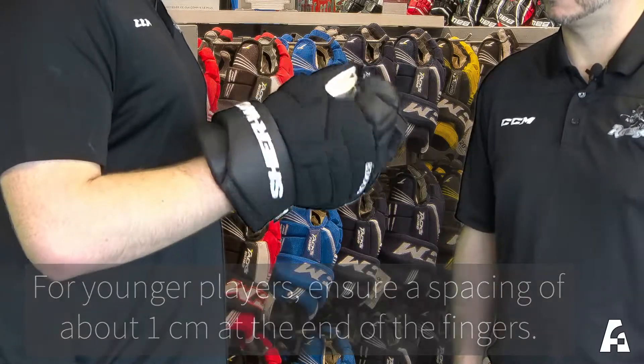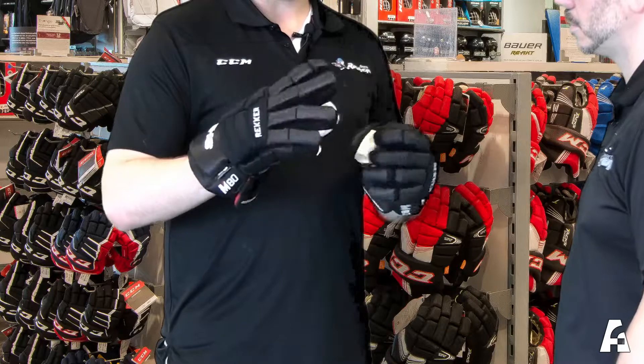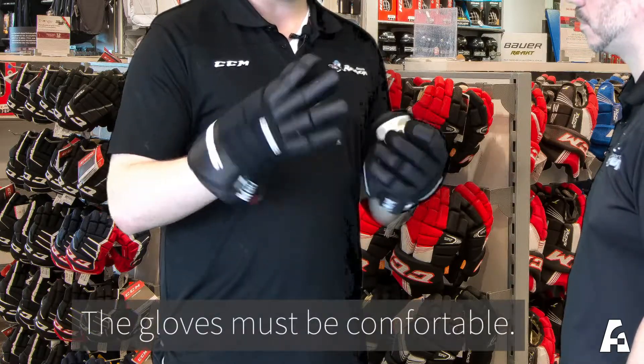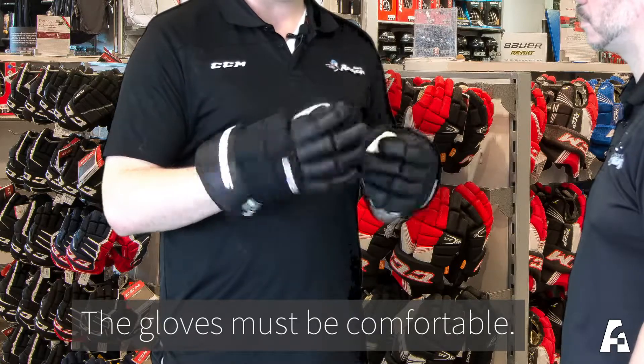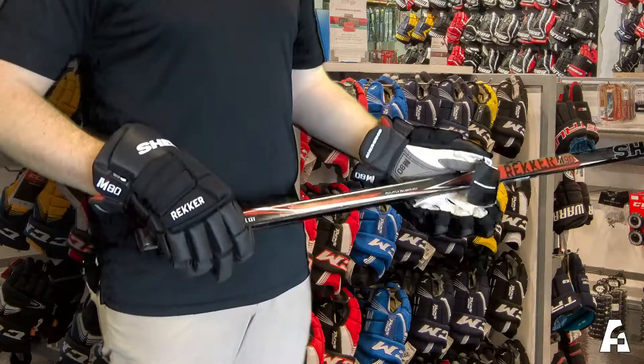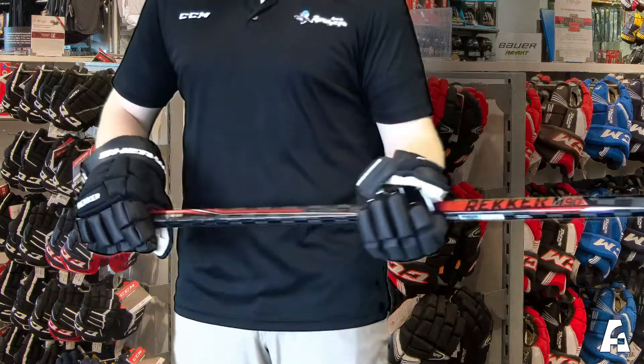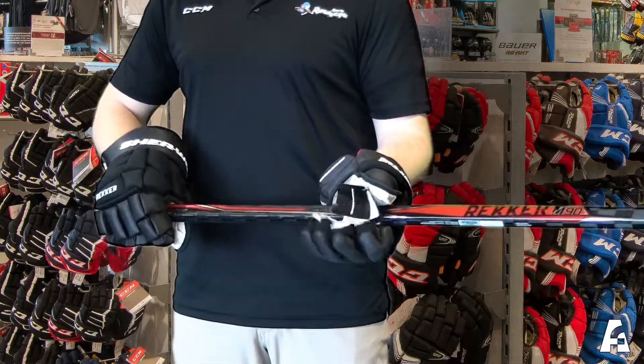Having the players open their hands and play around with the glove to see how loose or stiff they want it can also make a big difference. As well, putting a stick into the player's hands with the gloves on just gives them a better feel for how the gloves will actually grip the stick.